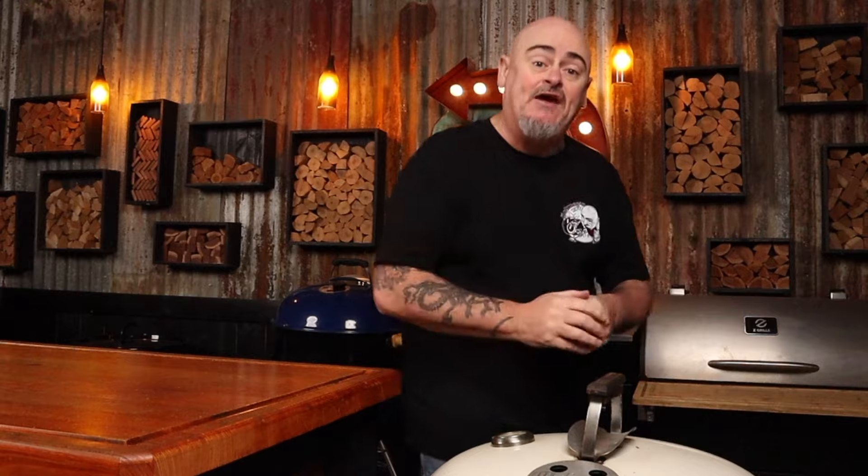The Weber lid vent creates a hot spot while cooking, as cold oxygen is sucked in through the bowl vent, up and around the fuel, then pushed back out through the lid vent. To ensure an even cook, I recommend turning the lid a third of the way every 20 minutes. Do you prefer dark or white meat when it comes to chicken? Let me know in the comments and tell me your favorite recipe.